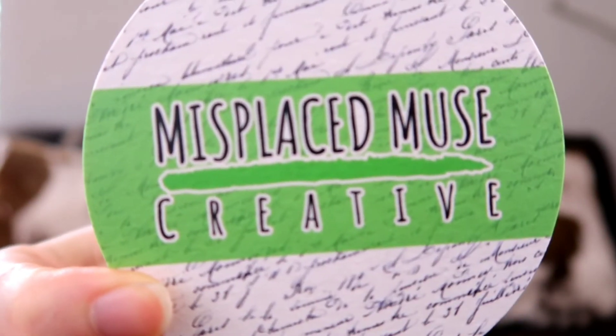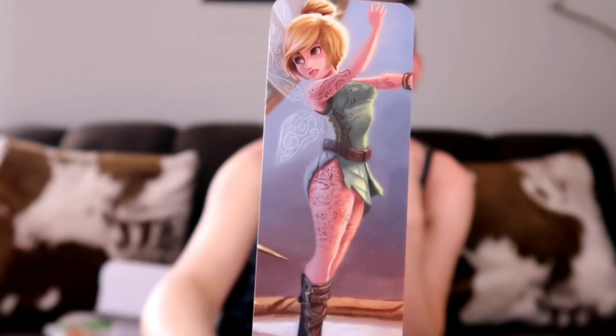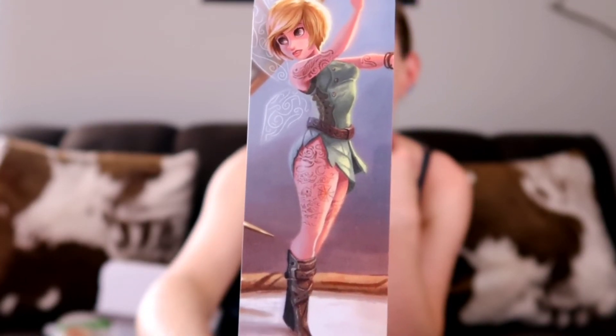We've got a coaster here with, again, lots of branding and marketing for their company name. And then the last thing we have is this really cool Disney pin-up bookmark — Mulan on one side, and on the other side we've got Tinkerbell with tattoos, which is really cool.